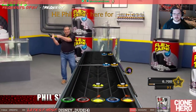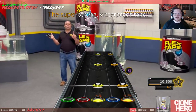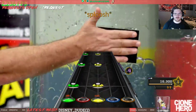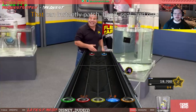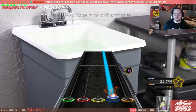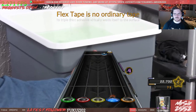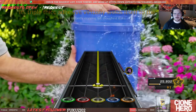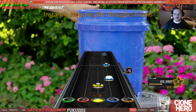Hi, Bill Swift here for Flex Tape — the super strong waterproof tape that can instantly patch, bond, seal, and repair. Flex Tape is no ordinary tape. Its triple thick adhesive virtually welds itself to the surface, instantly stopping the toughest leaks.